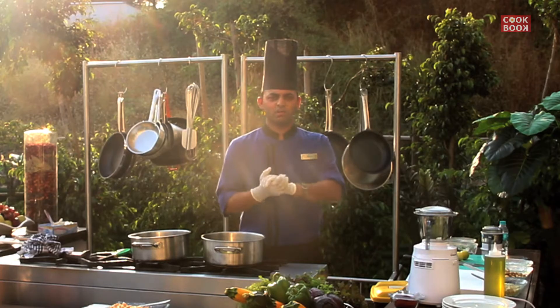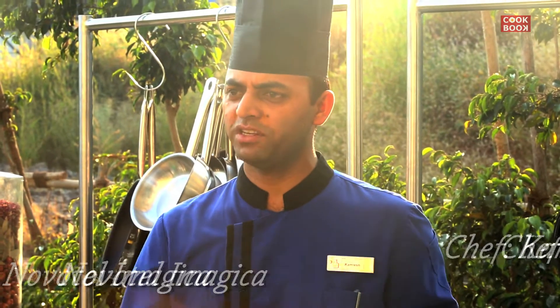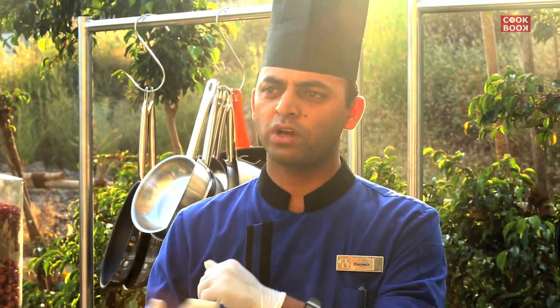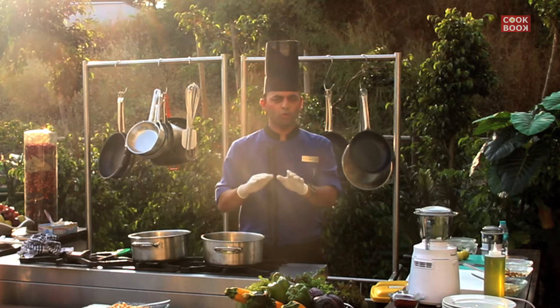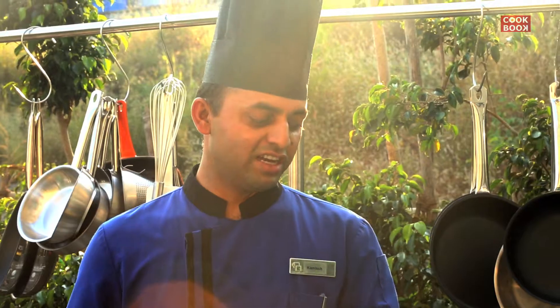Hello! My name is Kamlesh and today I will bring you some recipes of Novotel Imagica. Novotel Imagica is a theme park based hotel, and the theme park is on the side of the hotel. We have many guests who want to eat light food, so I have some recipes. First of all, I have hummus — it is a Mediterranean dish. It is very light and one of the most popular dishes in the world. Let's start.